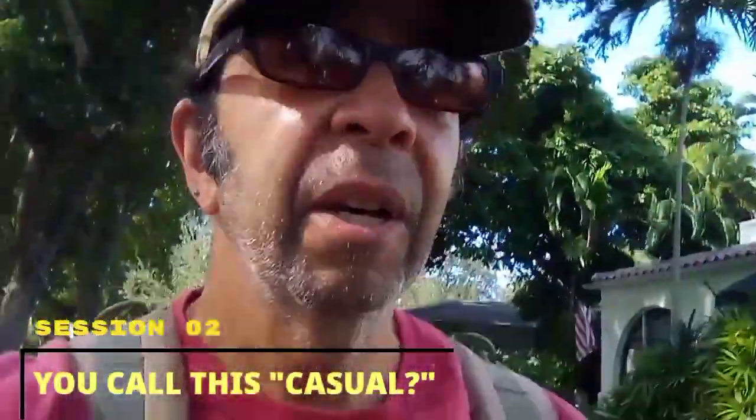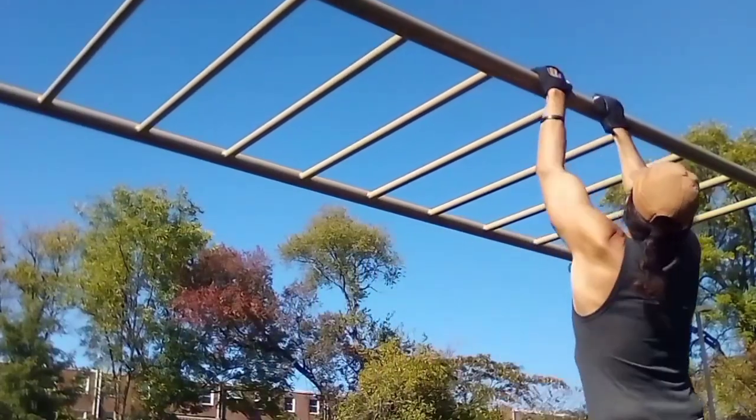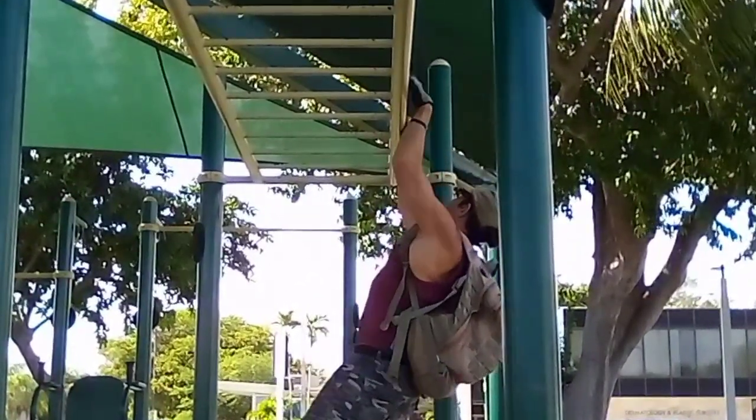I'm heading down to the monkey bars again for our weekly monkey bars business workout. I'm imagining this is going to be what I call a soft workout — really just going to do the stuff I want to get better at. I'm not really good at doing pull-ups in an L-sit, so I'm going to work on that. It's probably going to be more abs and balance and maybe some pull-ups than anything super dynamic. I might find myself practicing walking the bars just to keep up that practice. We'll see you at the playground.